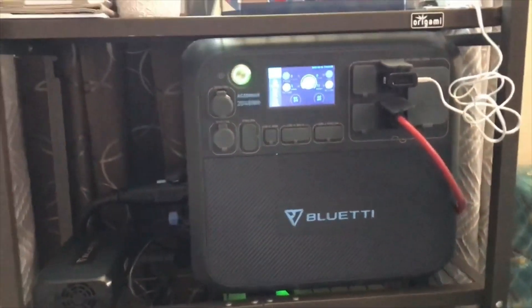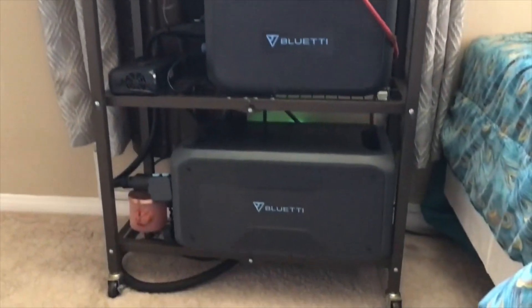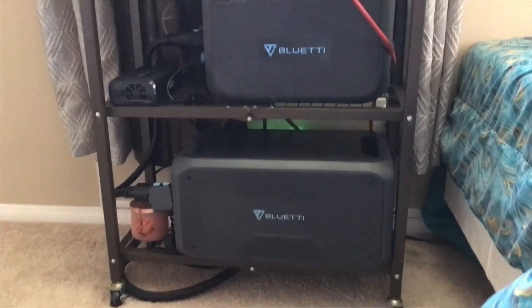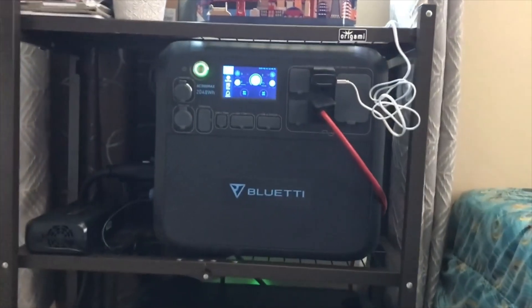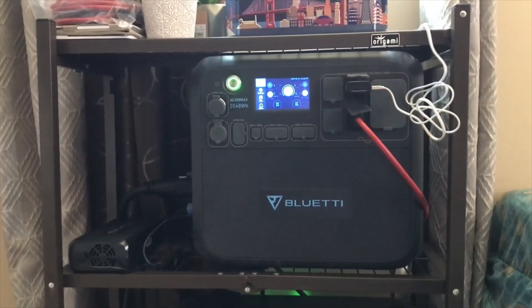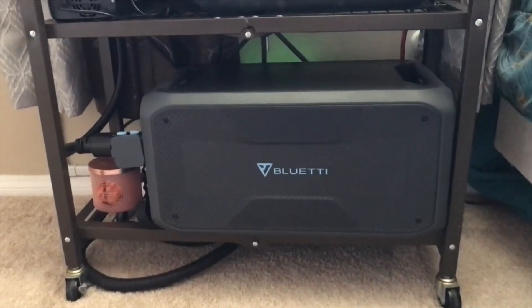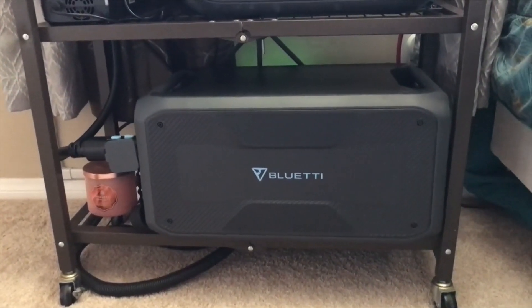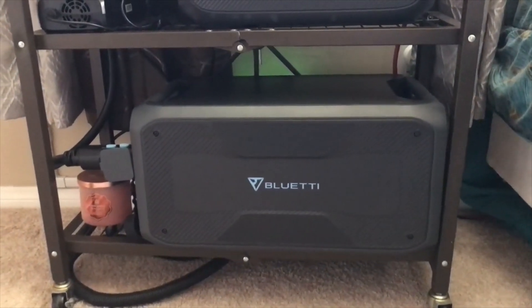Next thing I want to show you guys is this amazing cart that I got from Walmart. It is foldable, it can collapse, it's movable, and it has brakes. It fits perfectly for the AC 200 Max on that second shelf right there. It barely fits, but it fits. On the bottom I had to put the B300 backwards so that way the big cable can go directly into the AC 200 Max.